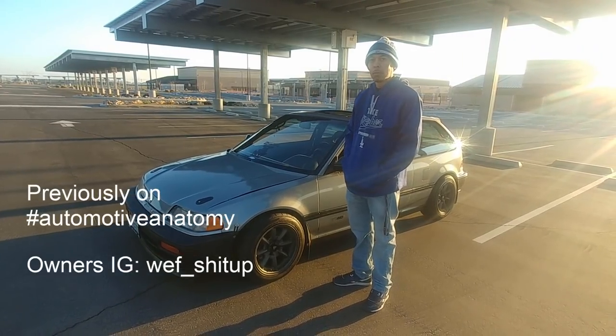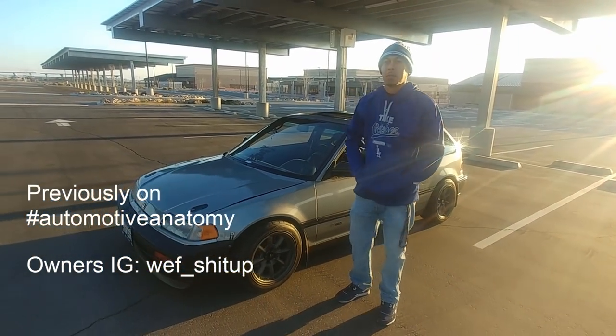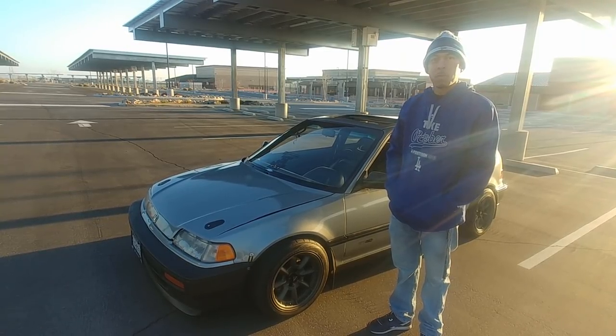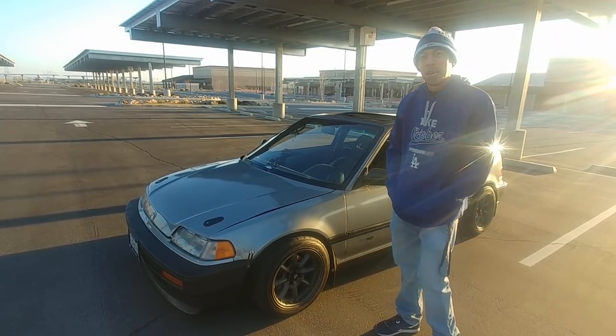Welcome back to Automotive Anatomy. Today I'm with Mr. Brandon. Thank you so much, I appreciate your time. So tell us, what do you drive? It's a 90 Civic Si. It's a LSVTEC. It's all-wheel drive. All-wheel drive — interesting.